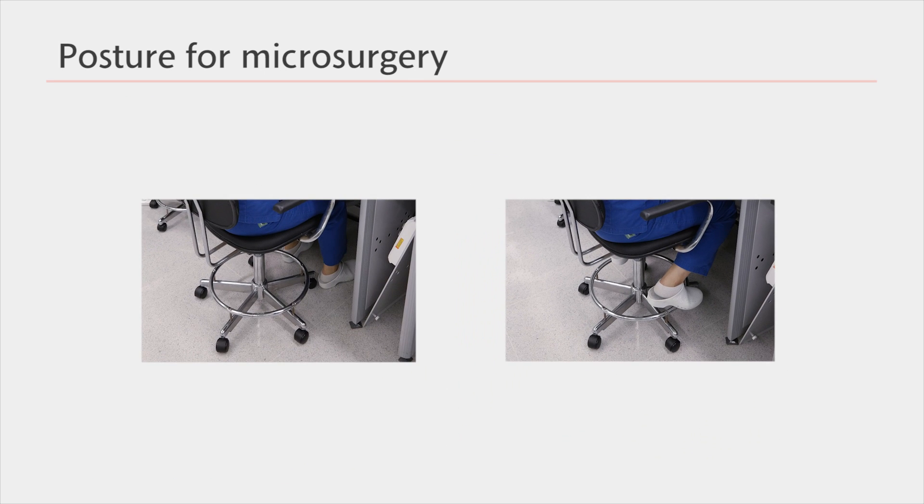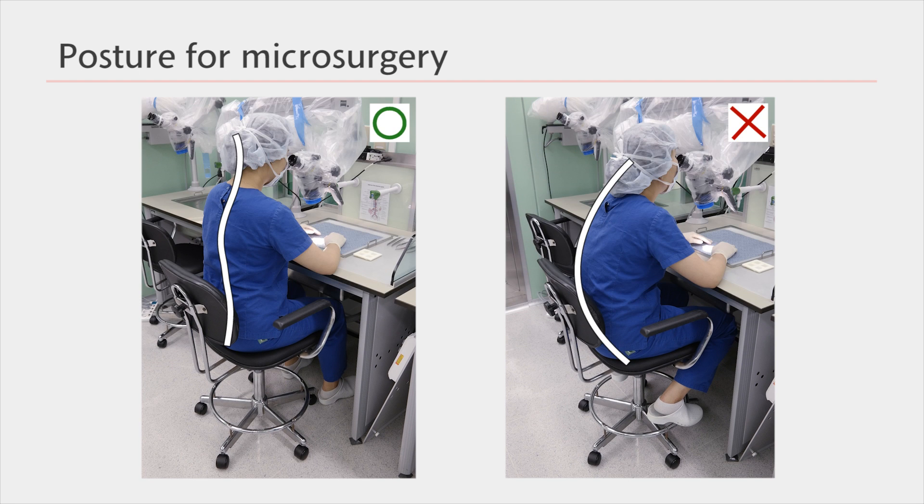If you sit with your legs crossed or with your feet on the chair wheels as shown in the picture, your posture may interfere with the surgery and can cause pain during long surgeries. Therefore, it is important to place your feet on the floor.